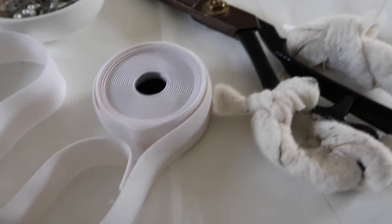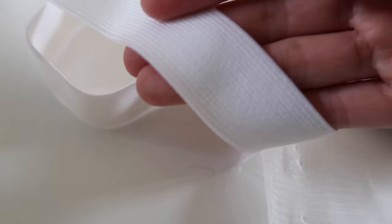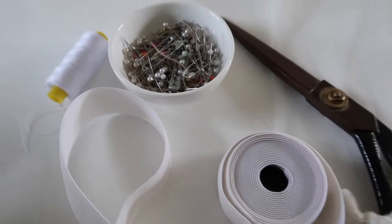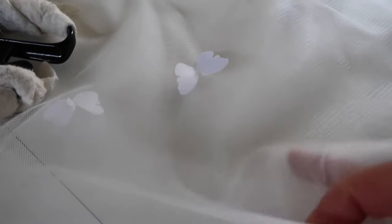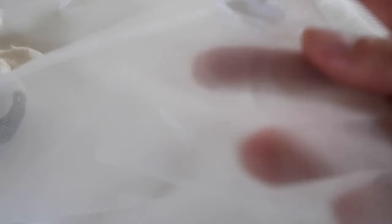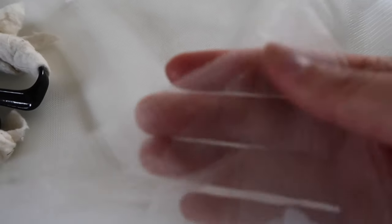For this easy-sew tutu you need elastic that is at least one inch in width. You need tulle and then a matching colored thread to the tulle. Tulle is that meshy kind of fabric that you think of immediately when you think of tutus or fairy skirts. It's very easy to work with and that's why this skirt is going to be really easy to sew.